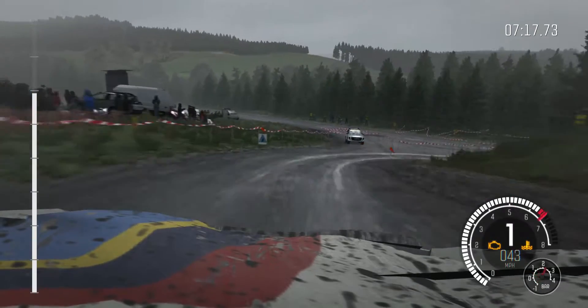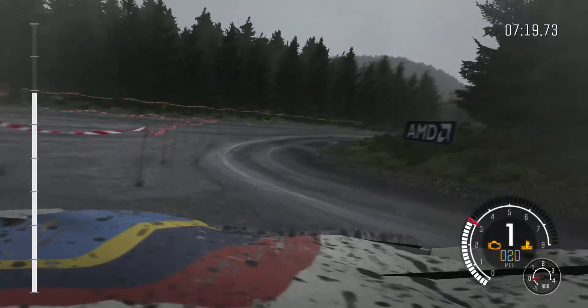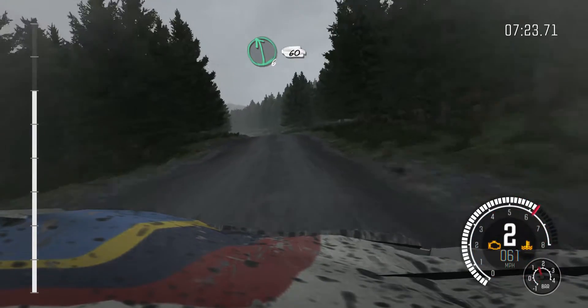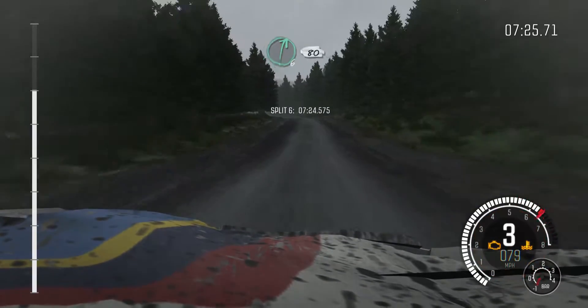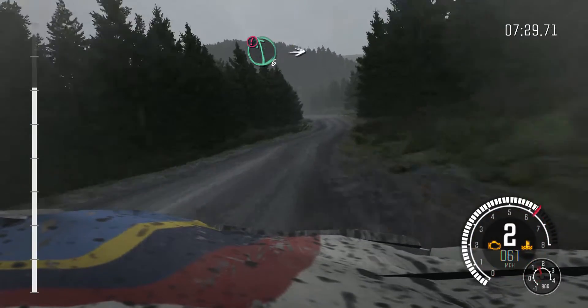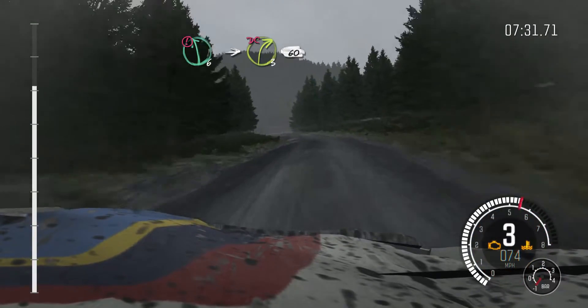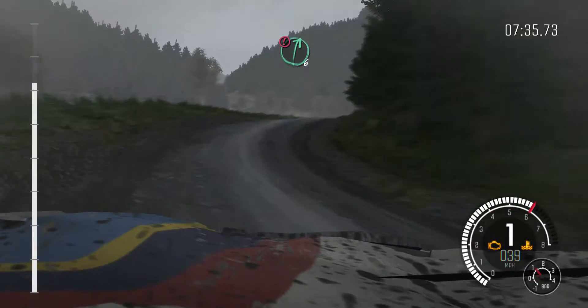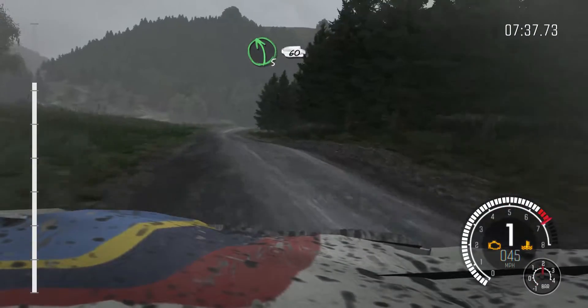Right, 80. Left 6 60, care left 6, right 6 80. Portion left 6 crest into right 3 long, don't cut 60. Portion right 6 keep in, crest.